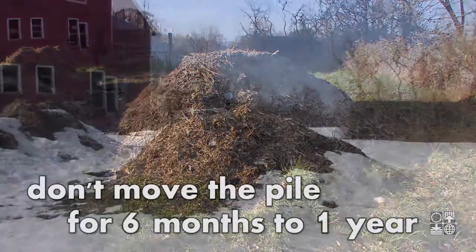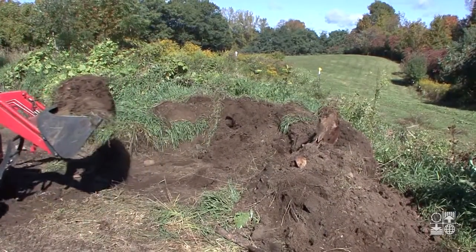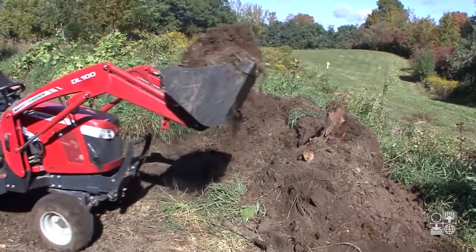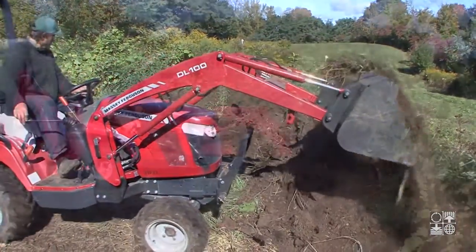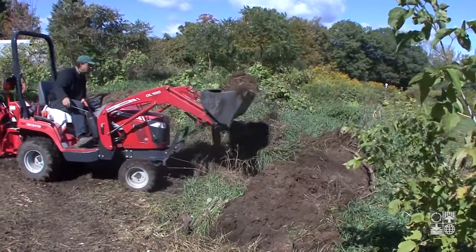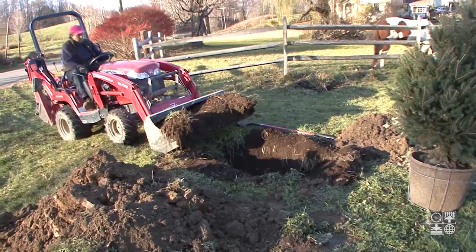Don't move the pile for 6 months to a year. After a full year, the composting process will be finished. You can reuse the composted material for another pile. The remaining bones will add bulk to the base of a new pile. Years later, we used the finished compost to plant a tree.